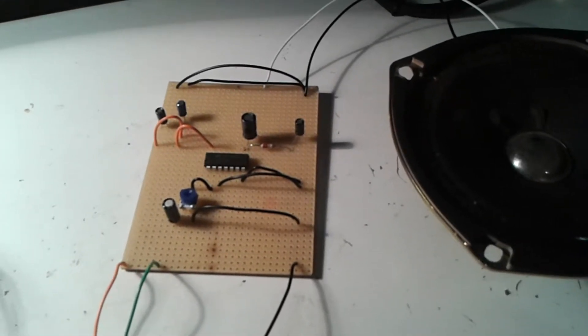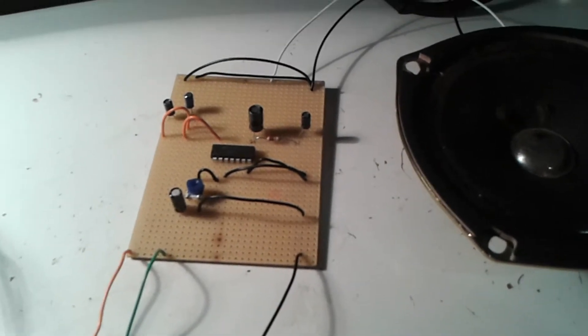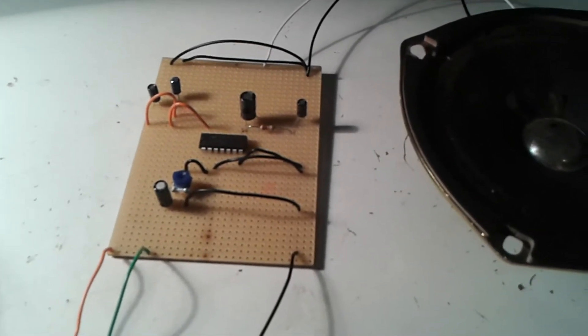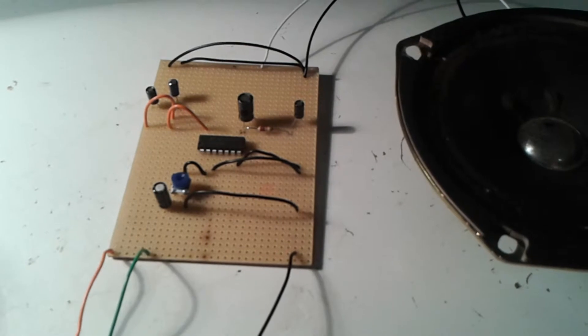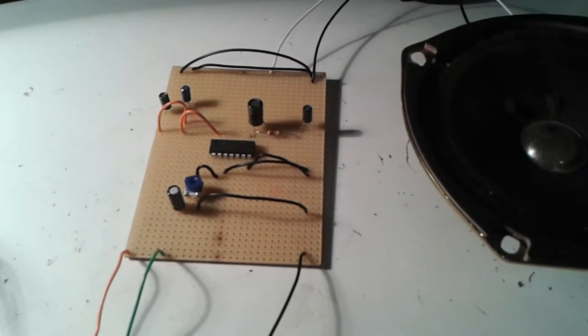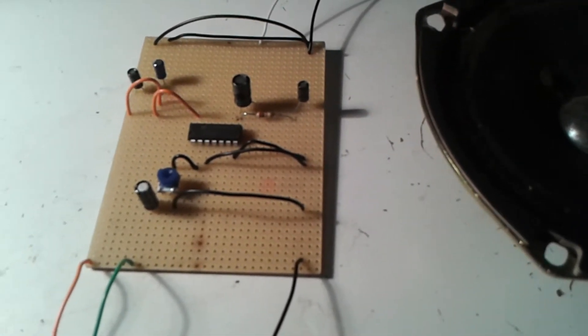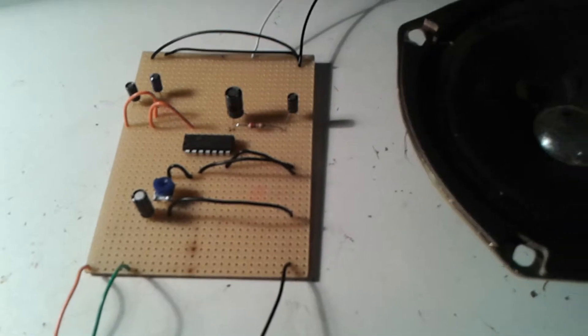I've built this little sound amplifier to bypass the amp on the Q*bert soundboard that needs plus 30V. Instead, this uses 12V. It's a really simple circuit — just used an LM390N,